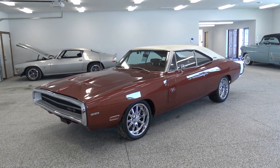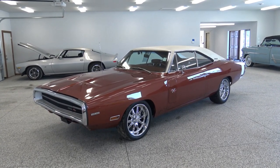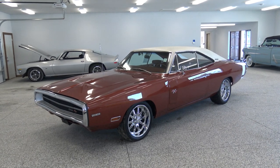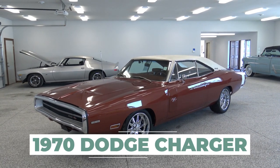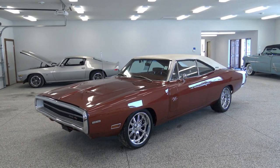How's it going guys? Today Chad and I are in the showroom and we're just super excited to get to walk around and show you guys this 1970 Dodge Charger. I mean this car is awesome. I know Chad's especially excited because this is his favorite car on the lot.